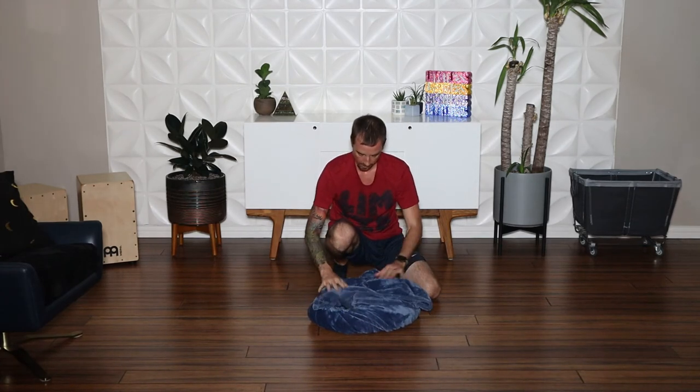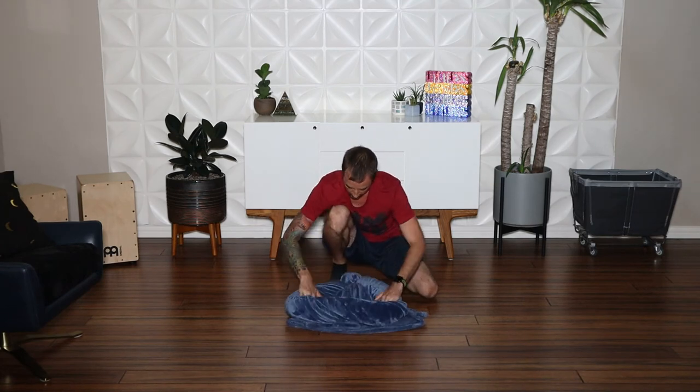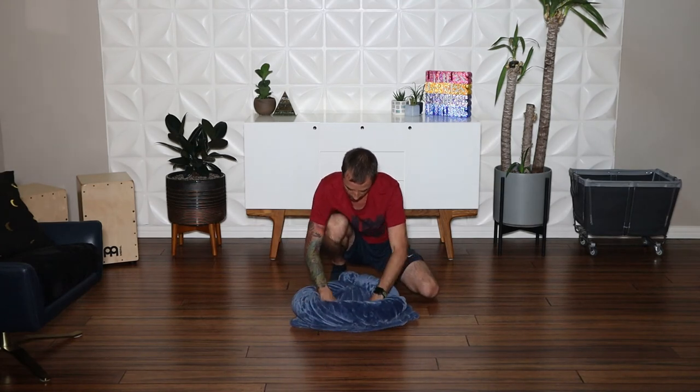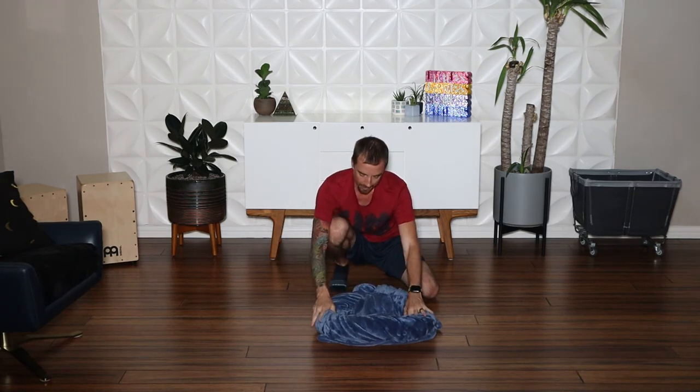Spread the leftover blanket out to be used as the base of the bed. Flip the bed over and the bed is ready for your fur baby.